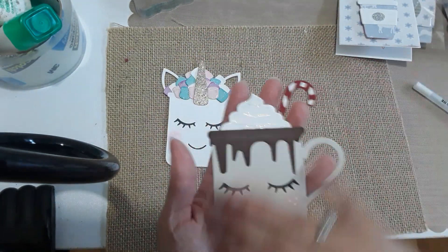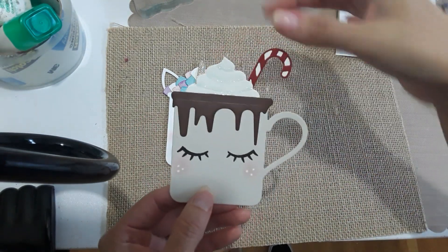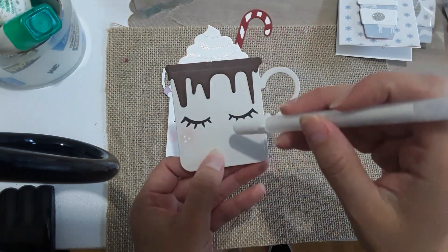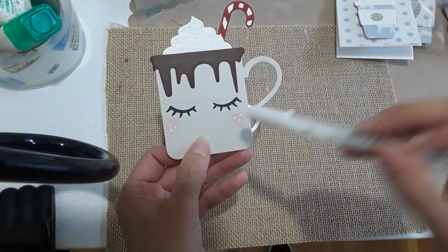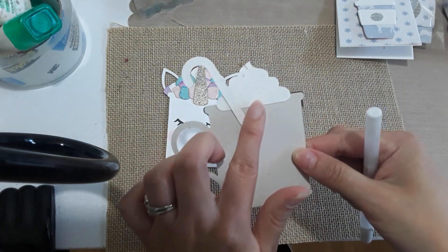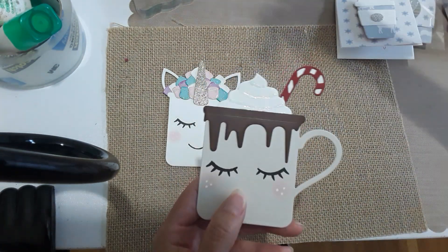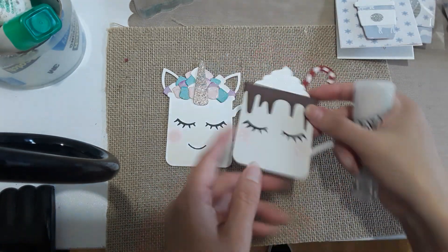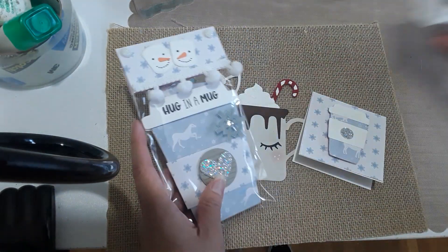For my second mug I wanted to make it a little more traditional with whipped cream, a candy cane, and eyes closed. I did the same thing — dabbed distress ink for her cheeks and used my jelly roll for the details. This is how the back looks. I also used Stickles diamond glitter for the whipped cream.